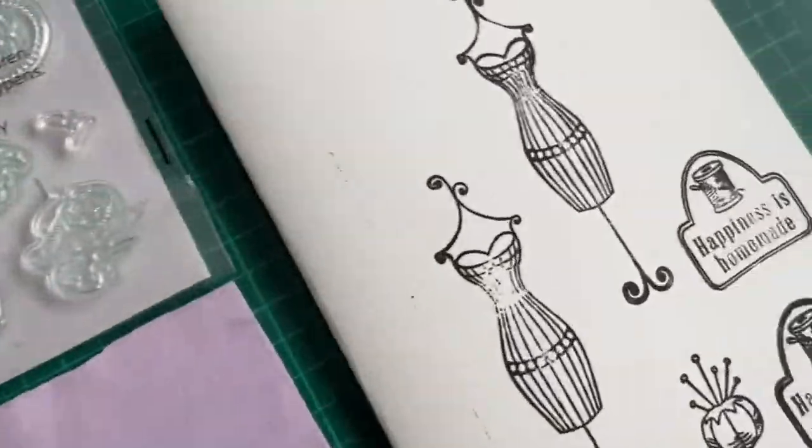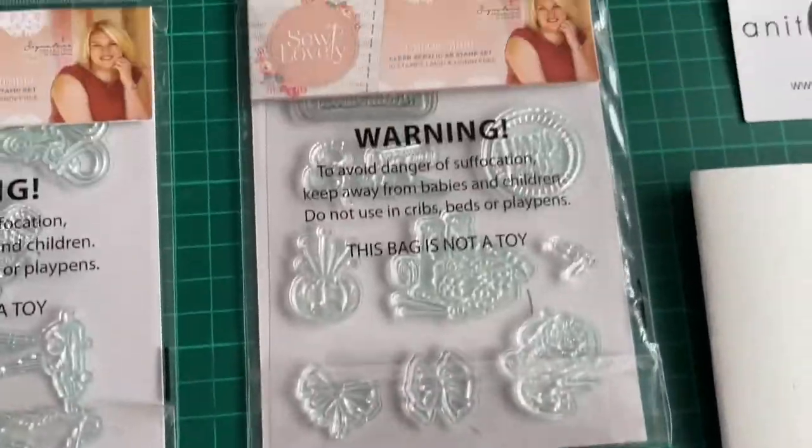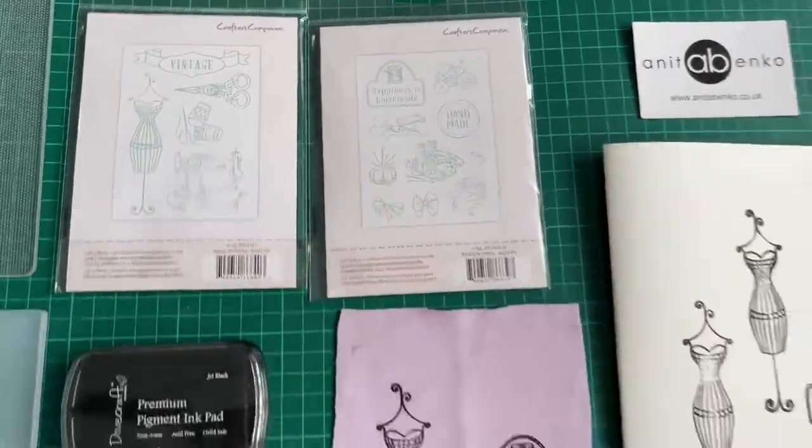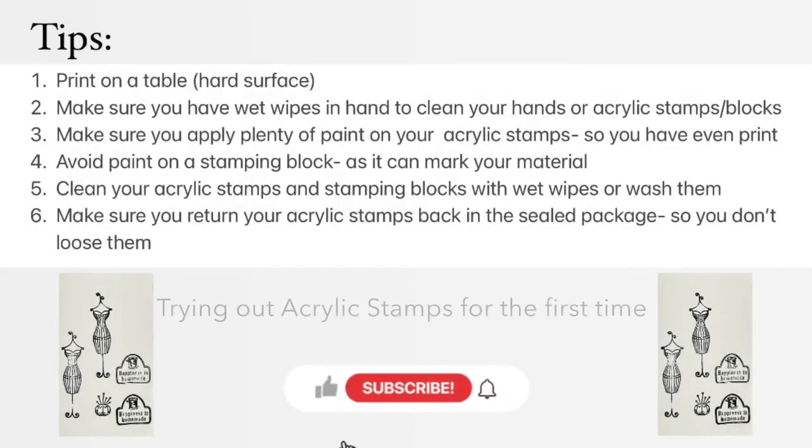Hi guys, welcome back to my channel! On today's video I'll show you how to do these prints. I'll be using these clear acrylic stamps. These are my tips on how to use clear acrylic stamps.